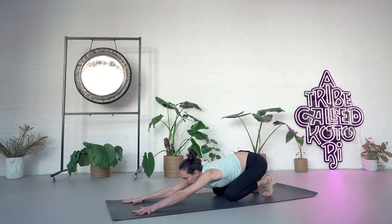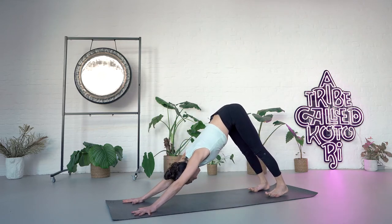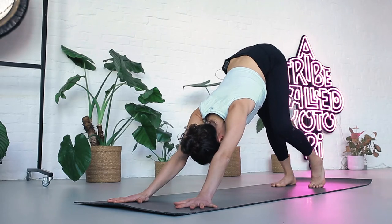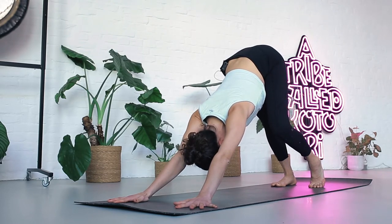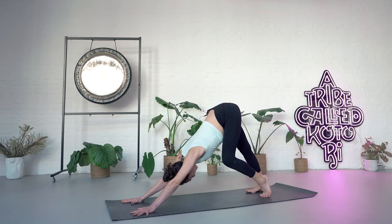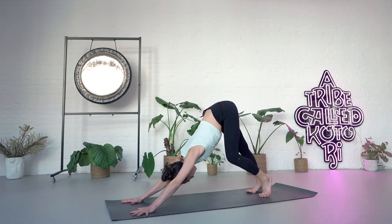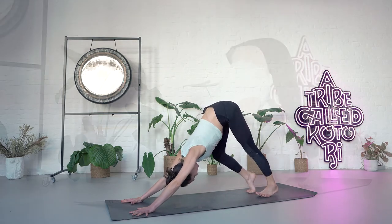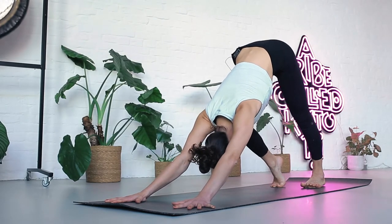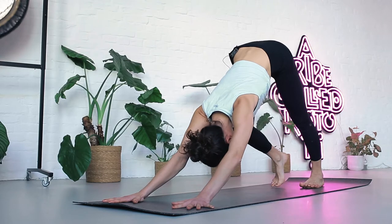On your next inhale, look forward and as you exhale, extend your legs, push the hips up and back into a downward facing dog. Bring one heel down and bend the opposite leg, stretching the back of the extended leg, then switch, alternating with a breath. Inhale one leg straight, exhale switch. A few more times like this, walking on the spot, warming up the back of the legs and the hips. Make sure the knees are not turning in too much or out.